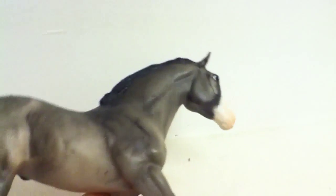Not much has changed on him. He's acquired a scratch on his neck — you can't see it but there is a scratch on his neck. There's some weird stuff going on with his hooves.